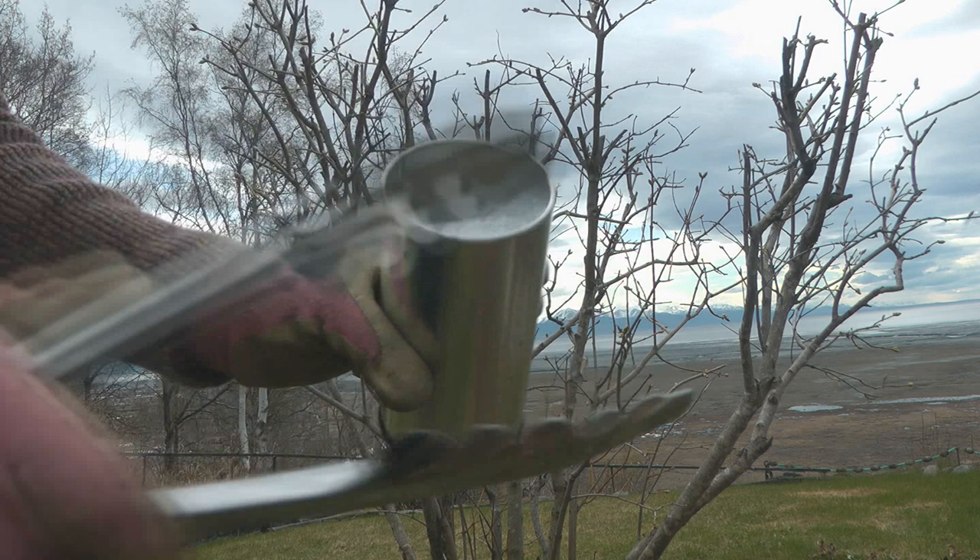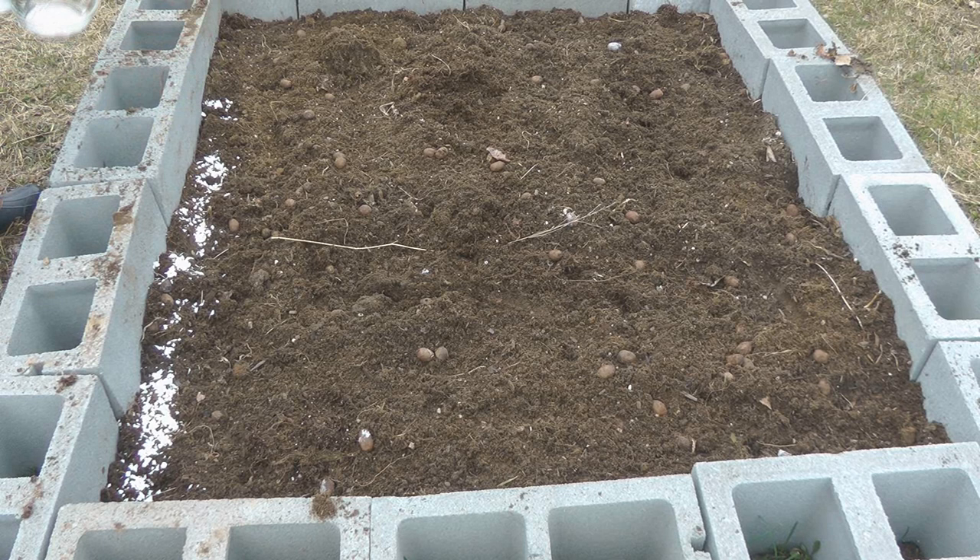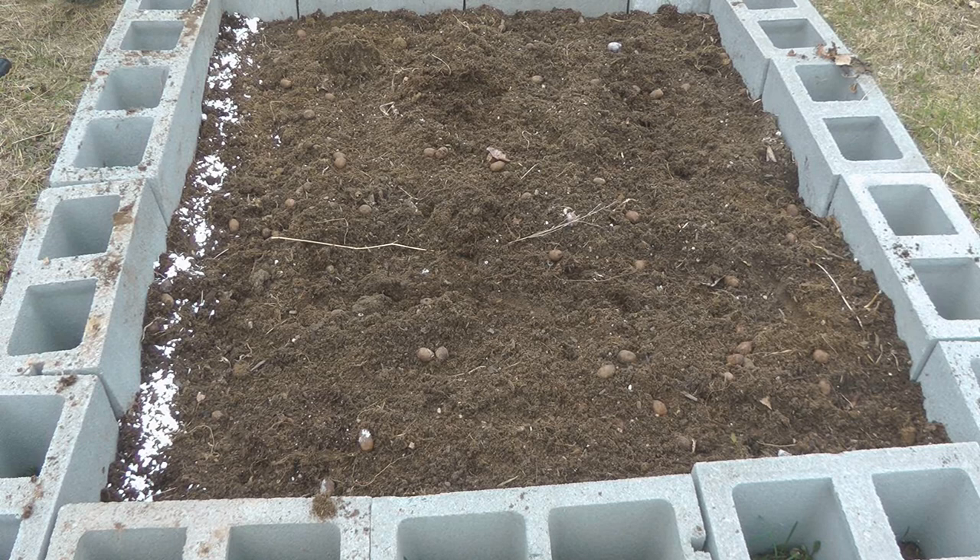Another trick is crushing up eggshells and scattering them around the edges of the garden. Since we're always eating eggs, it's easy to keep supplying them to the garden. Some people like to put a slug barrier of a copper strip all around the garden. You can also scatter dried sawdust around the rim of your garden.